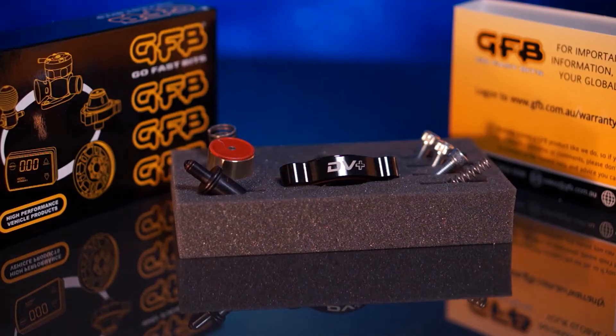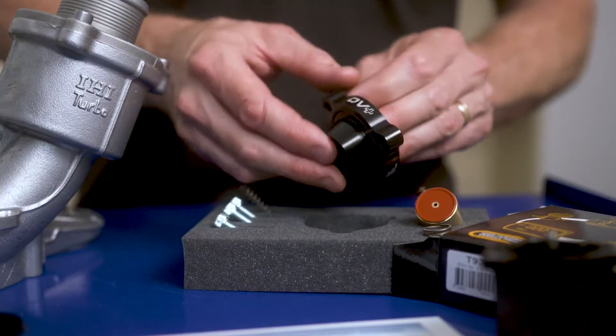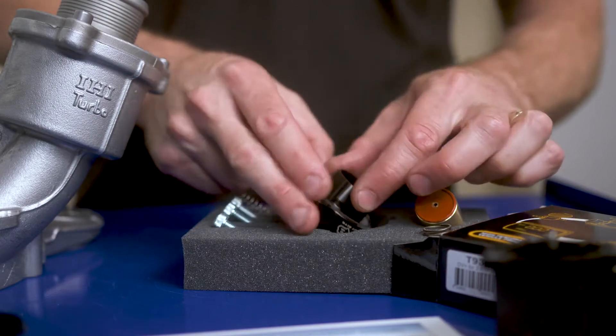In the DV Plus kit we provide a brass piston, silicon face seal, piston spring and anodised billet aluminium DV Plus body to replace the original plastic components.